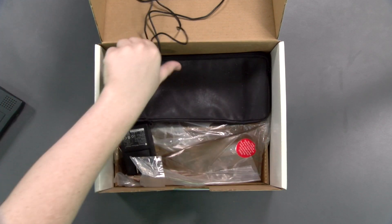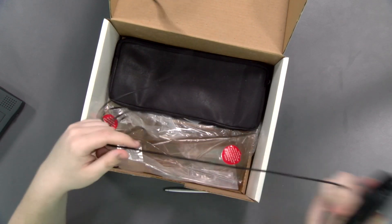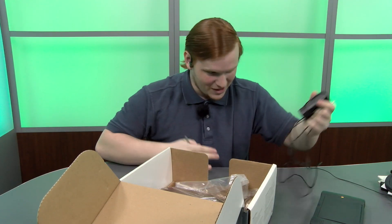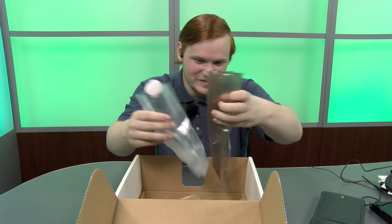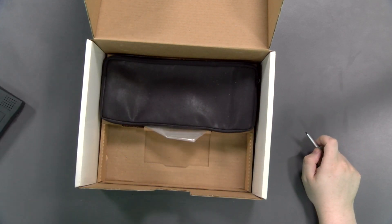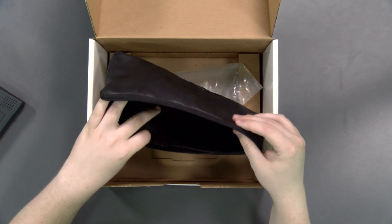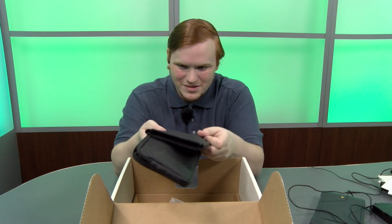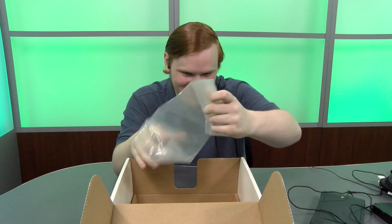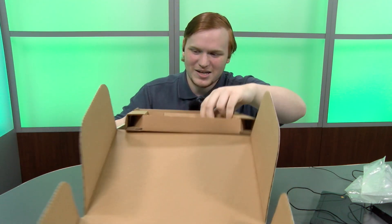I'll set the Newton itself to the side while appreciating how heavy it is. Here's the power adapter — it's pretty basic looking. Some more empty bags that clearly were supposed to house some of this stuff but were just thrown in here kind of haphazardly. We have a carrying case for the keyboard. Kind of makes me wonder why they didn't just make a bag that held both — I'm sure they did for an additional $50 or whatever. Another empty bag. The box is empty.